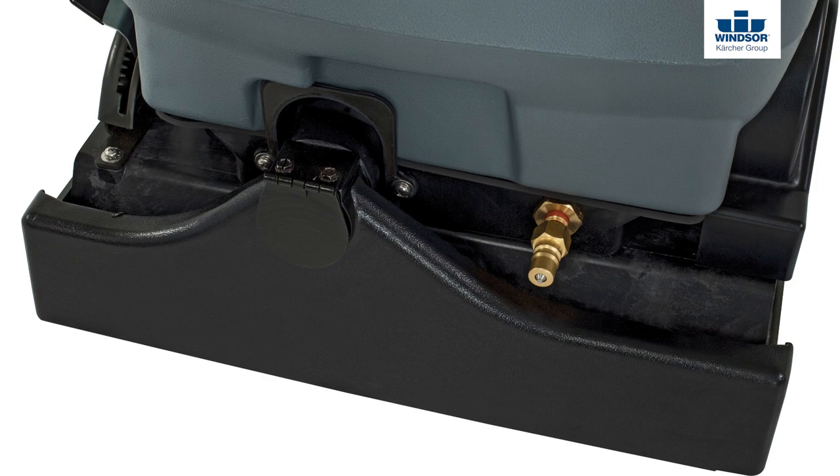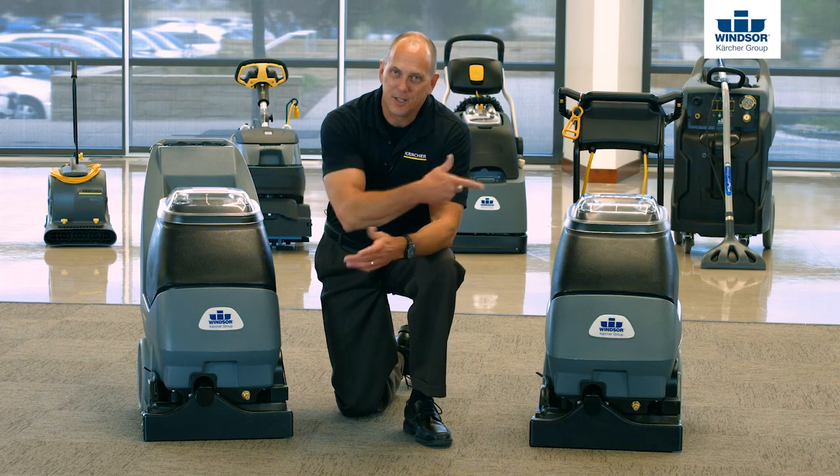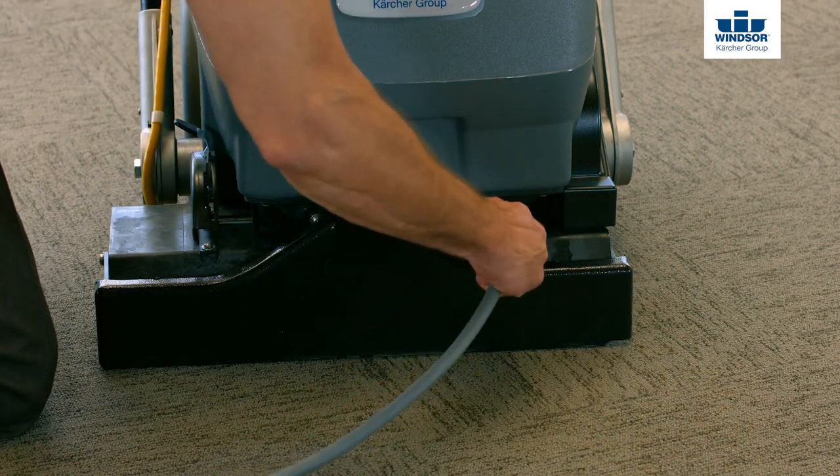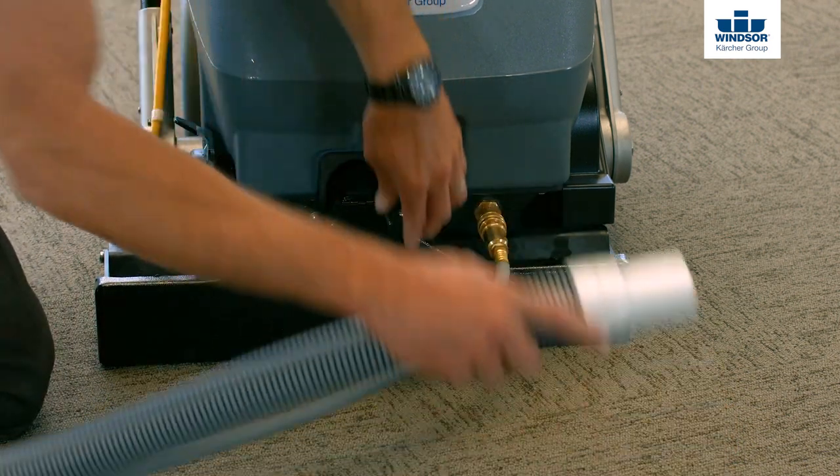Now looking at the front of the machine, whether it be the Cadet 7, the Admiral 8, or the Clipper 12, you'll see the accessory ports. The first one is going to be for the vacuum, the second one is going to be for the solution itself.